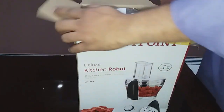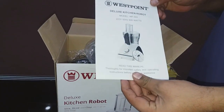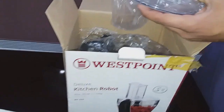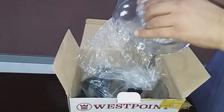It contains a booklet with all the information on how to use it — it's a manual for operating this device. This is the main cover of the machine.